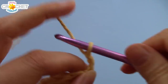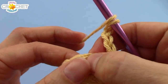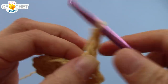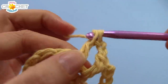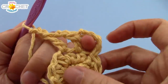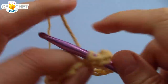Chain 5. This chain 5 counts as a double crochet plus 2 chains. You're going to double crochet into the next stitch — not the same stitch as joining, right into the next stitch. Chain 2, and repeat: double crochet into the next stitch and chain 2. You're going to repeat this in every stitch all the way around until you have 12 double crochets and 12 chain 2 spaces — and that is row 3.